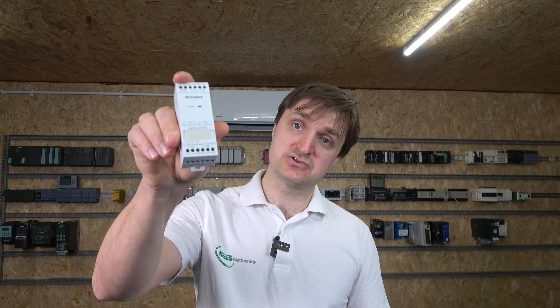Hello ladies and gentlemen, my name is Ings and I'm from MyJS Electronics. Today we're going to be checking out analog signals for the Mitsubishi Alpha 2 controller. The same principle will be applying to the Alpha 1 controller as well. For our testing today we're going to be using these temperature modules that you can buy for the controller.